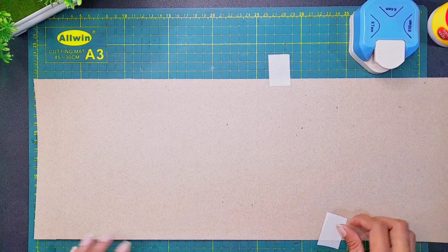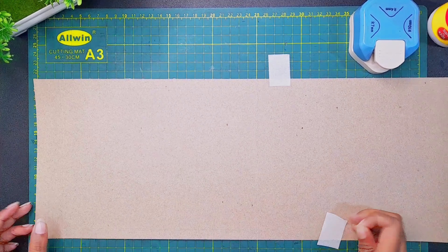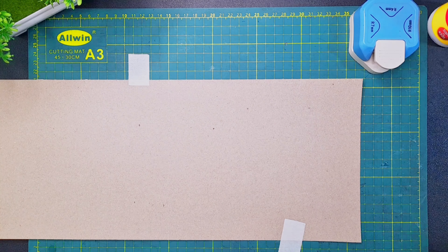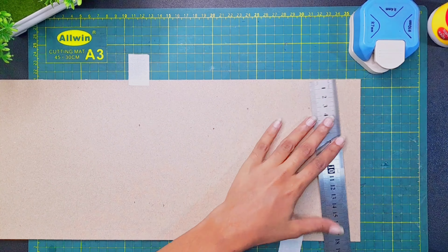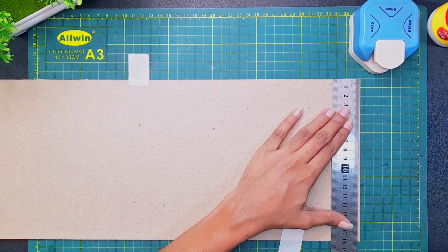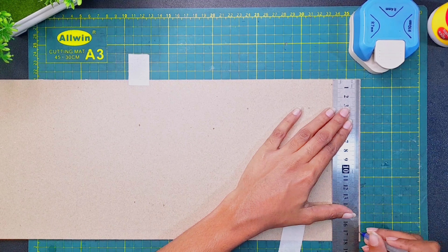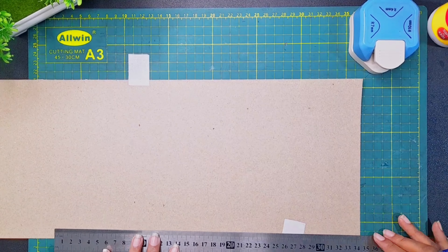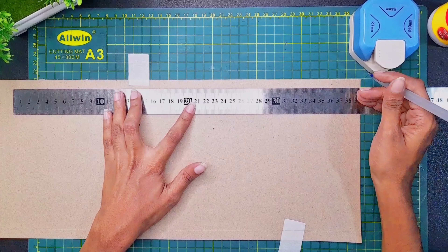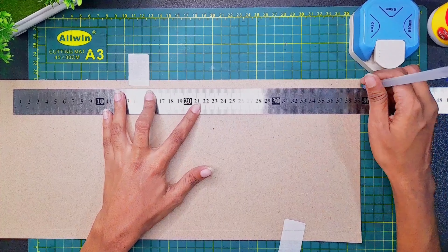I will put the paper on the paper. I will cut the paper slightly. 1 cm, 5 cm — this is the point of the fold. So if you prefer the fold, you can adjust here.